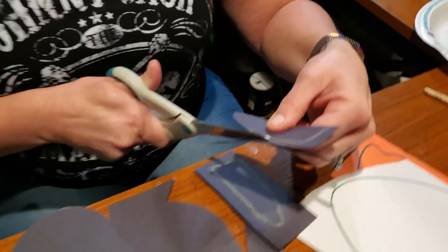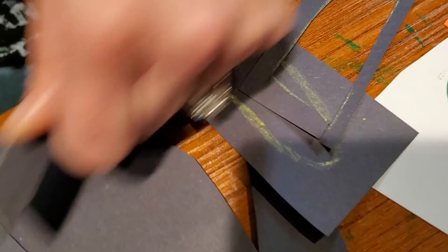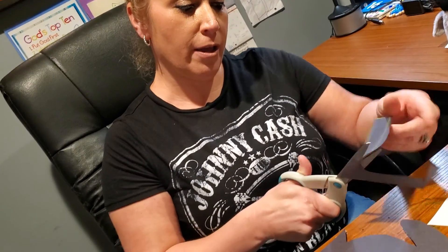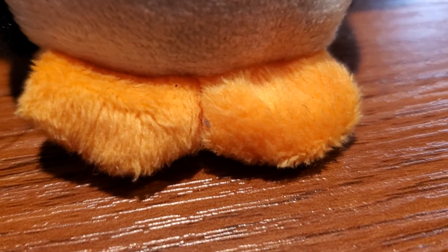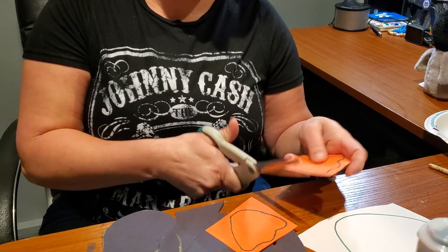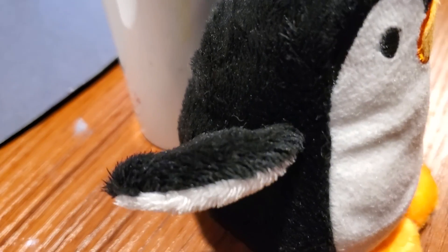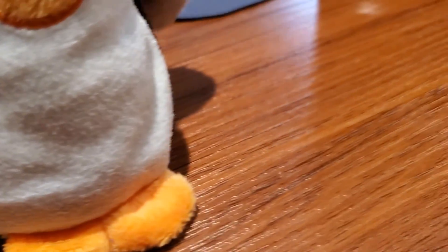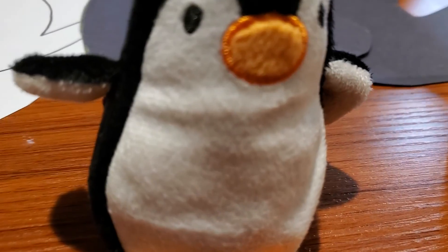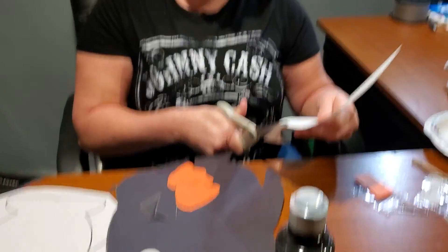Now I am cutting out the flippers. And what do you think the flippers are used for on a penguin? The flippers are actually used for the penguin to swim super fast. And next I will cut out his cute little webbed feet. Now that we have cut out his flippers and his webbed feet, we are going to cut out his tummy.